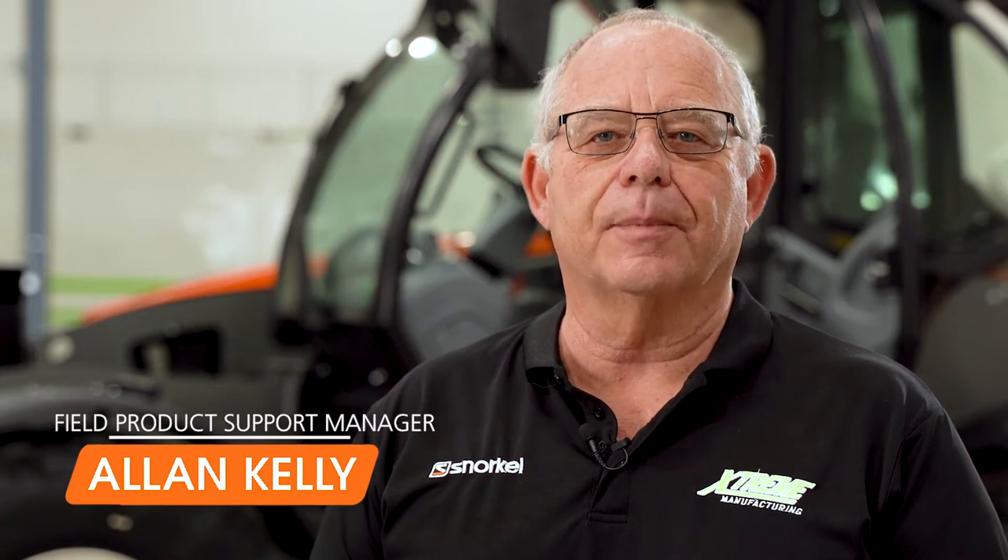Hi, I'm Alan Kelly. Welcome to the Snorkel Toolbox. Today we're going to talk about the snorkel telehandler outrigger and sway function controls. Let's get started.